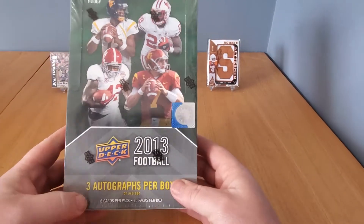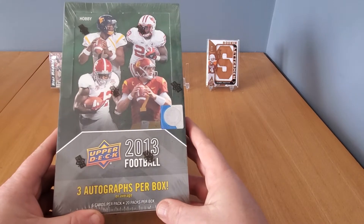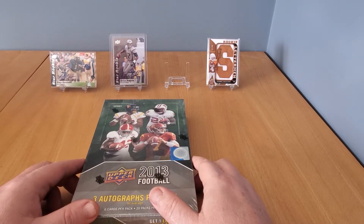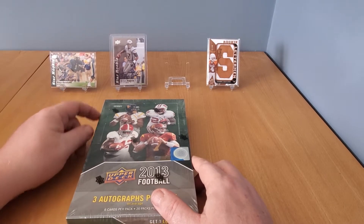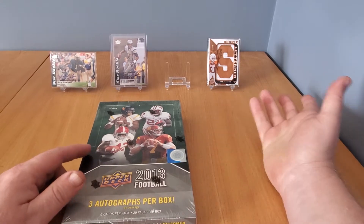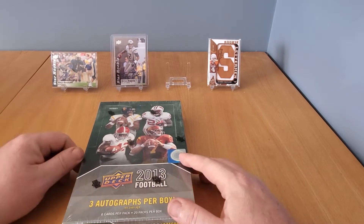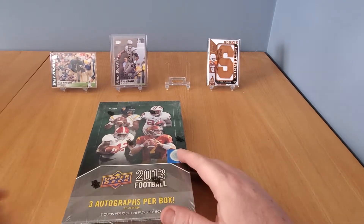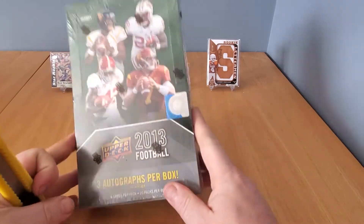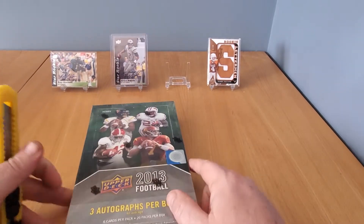I found a good deal on these — three autographs per box, can't go wrong there. I did crack a box beforehand to see what it's all about, and I got a nice Gino Smith rookie auto, some guy named Kenny Vaccaro, and Ray Graham. These two guys didn't make too much of a bigger name for themselves, but definitely Gino Smith.